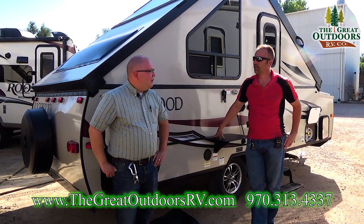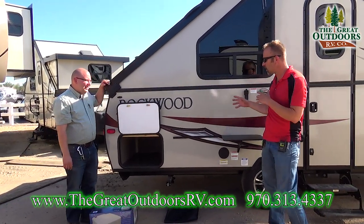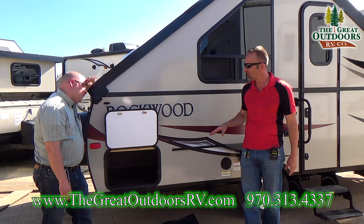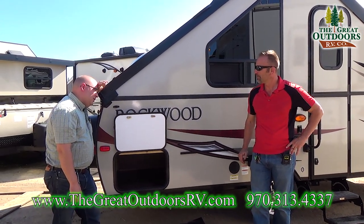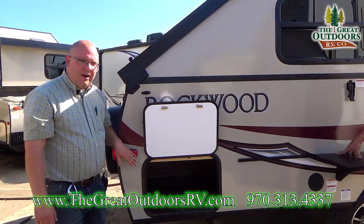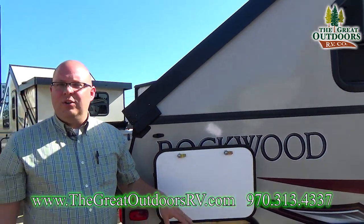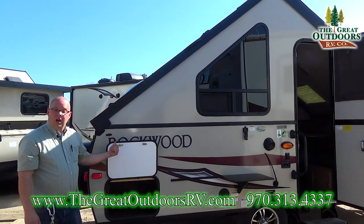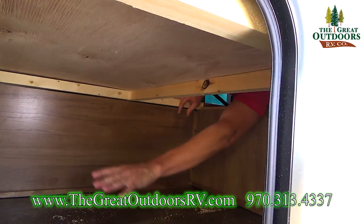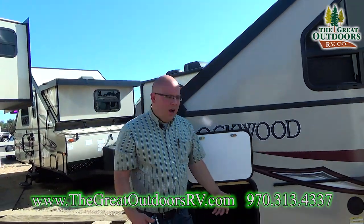Let's get started on some of the features. One thing you'll notice on this coach is tons and tons of storage. Right here is the first storage compartment, directly underneath your bed area. If you put the camera in there you can see you've got a lot of storage. You can access it from the bed — my arm can come in and grab anything I need in this area too.